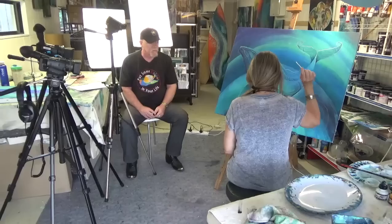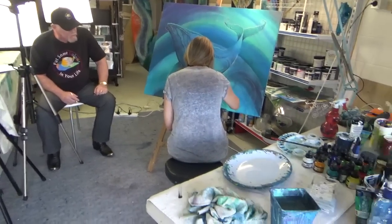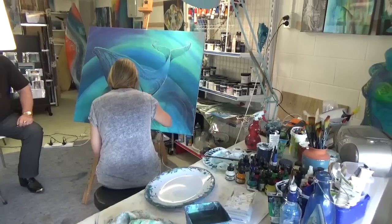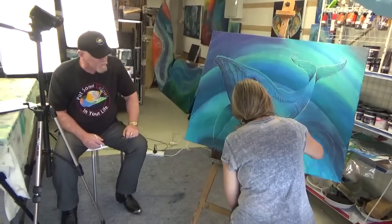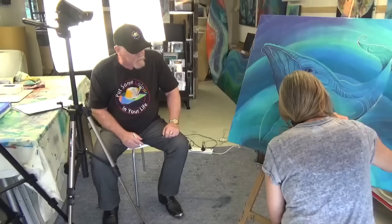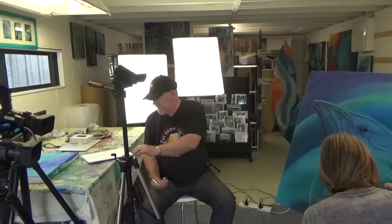Cotton buds are my best friend and I use them to tidy up any edges as I go. I just like to let the ink dry a little bit and then I rework it, and I just keep working it until I get what I want.